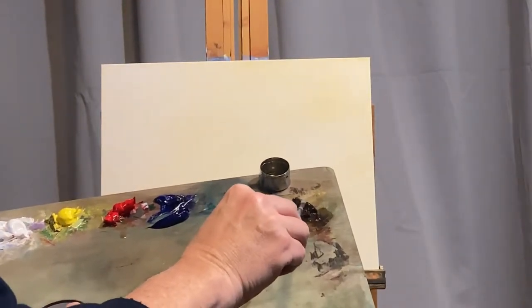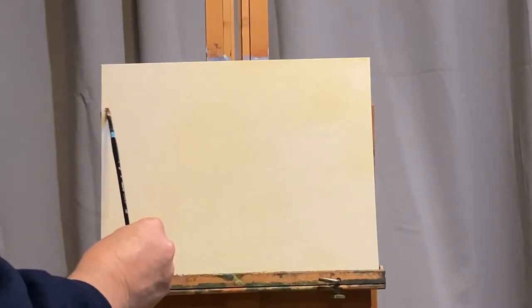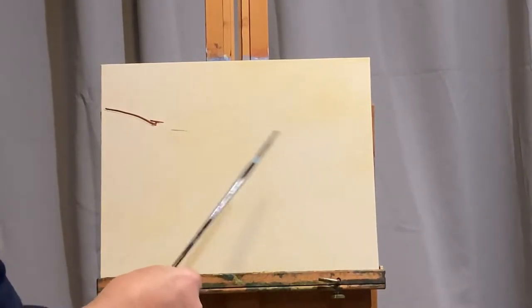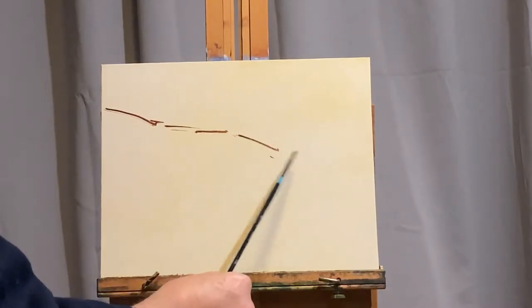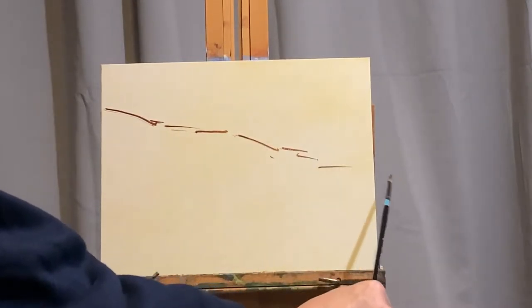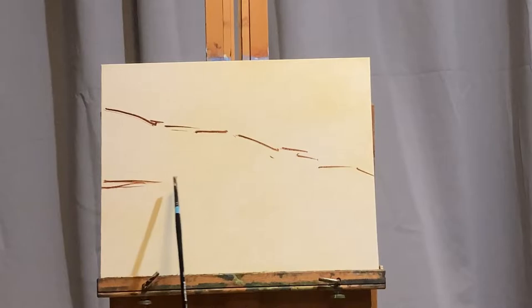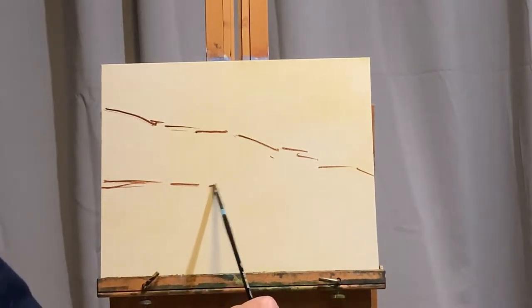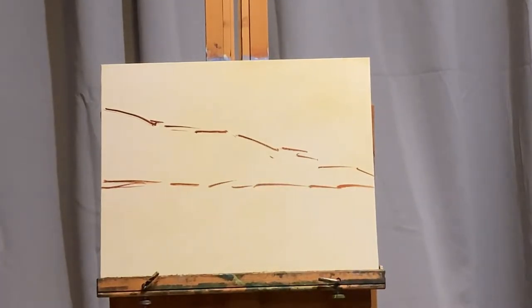All of the colors today are water mixable oils. If you ever wanted to explore water mixable oils, this might be a video you'll want to watch. I don't find much difference between using these and regular oils. I really like the fact that I'm eliminating mineral spirits from my studio. They're made by Royal Talens — that's the company making all these colors. The brand is Cobra, and I'm using the professional brand; I would not recommend the student brand.